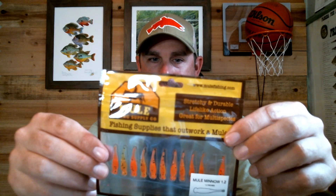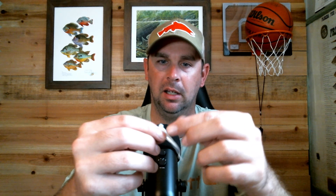Speaking of small, check these out — these are pretty cool. These are just called the Mule Minnow, 1.2 inches. Now that is a small profile. It's still got the stretchiness in there. They also make the minnow in 2.2 inches, so if you want something a little bit bigger — here's the 2.2-inch minnow. You can see how slim it is; a lot of different fish can get that in their mouth. It's flat and a little thinner on one side than the other.